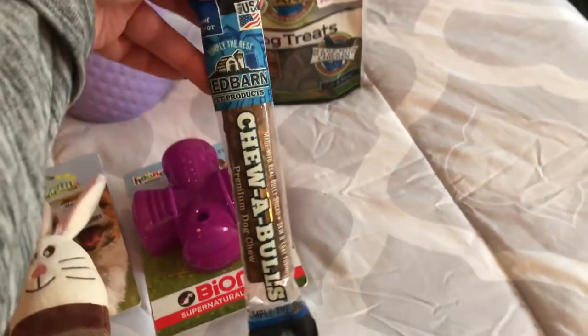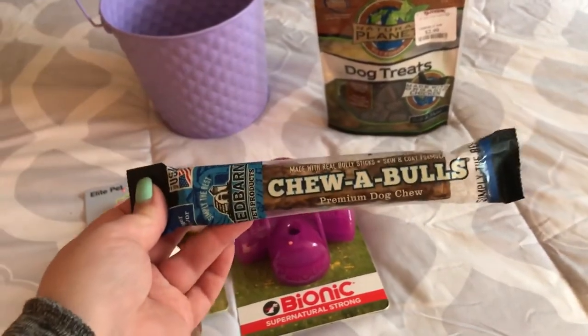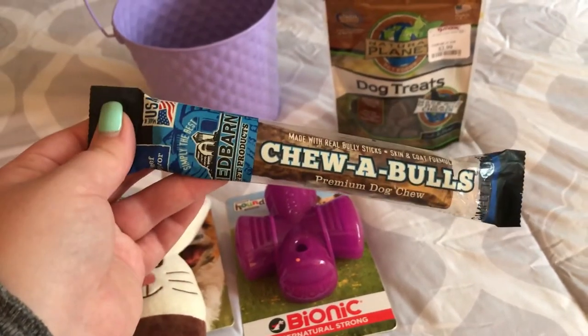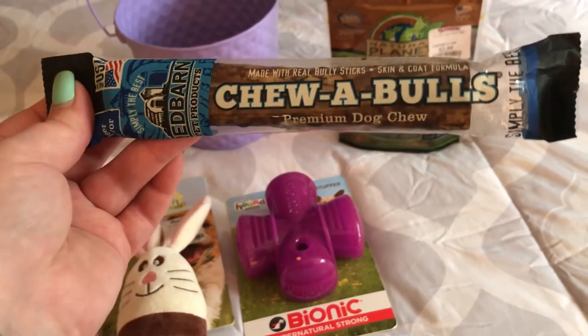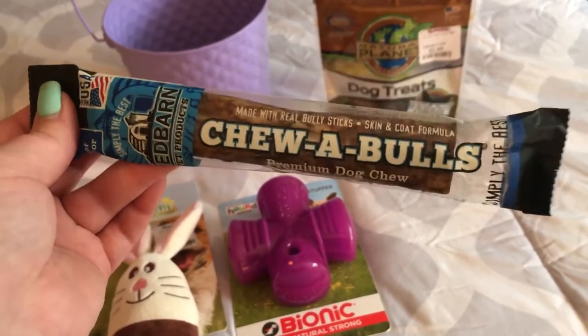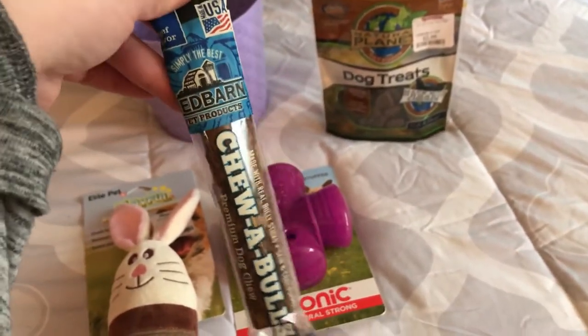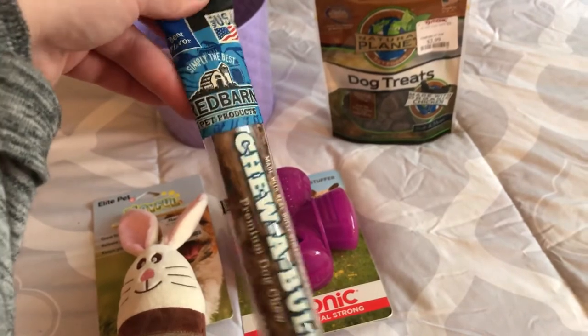This we actually got for her birthday a couple months ago. We got her a lot of treats for her birthday and thought it was just too many, so we kept this stored away — I thought it'd be good for her Easter basket. It's a Chewables Premium Dog Treat made with real bully stick, skin and coat formula, so it's just like a bully stick she can have on Easter.